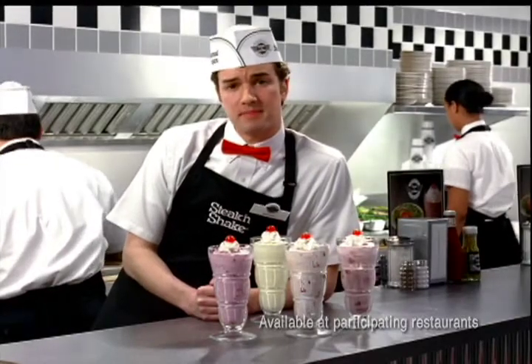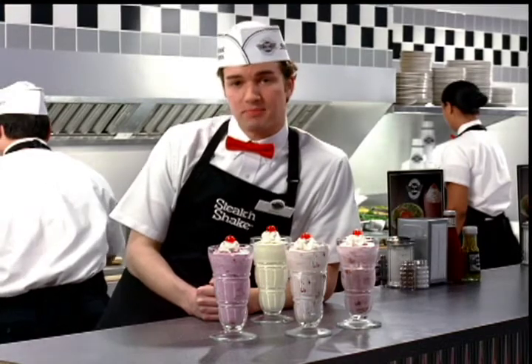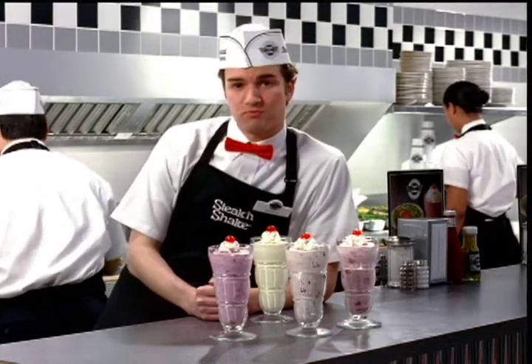Introducing Fruit and Frozen Yogurt Milkshakes, made with low-fat frozen yogurt and all sorts of berries — strawberries, raspberries, banana berries.